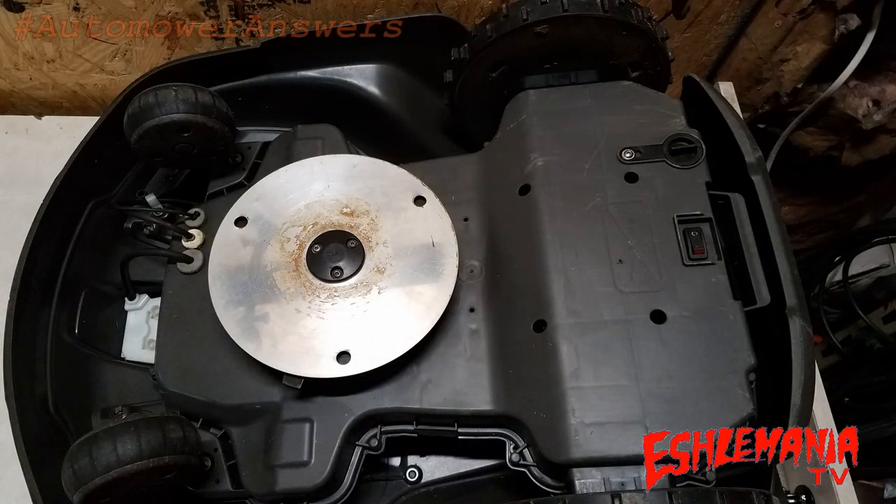In this episode of Automower Answers, we're going to talk about the automower blades. We get a lot of questions about the blades — like how often should you change them, what kind of blades are best, are there other options out there — things of that nature. We're going to try to answer as many of these questions and clear things up as much as possible in this video.